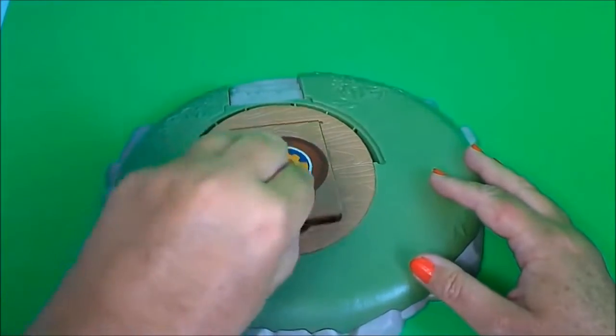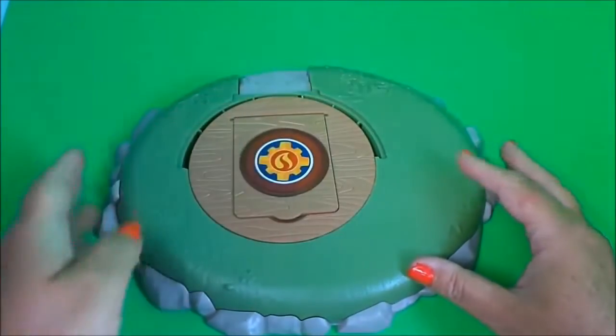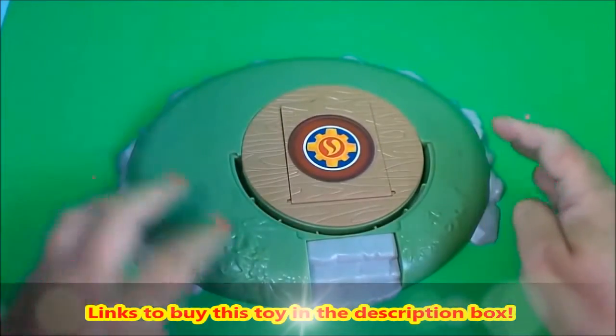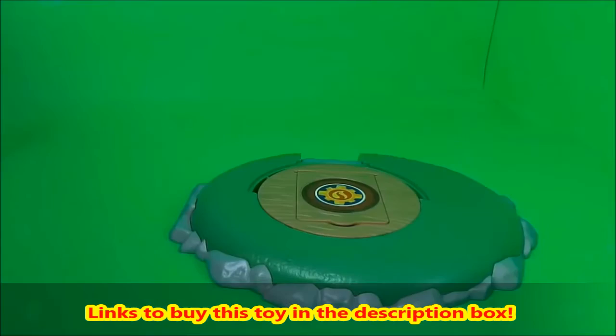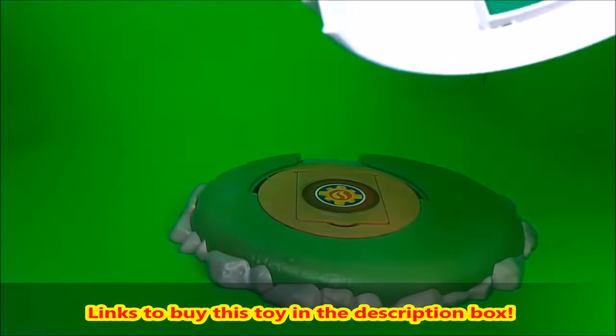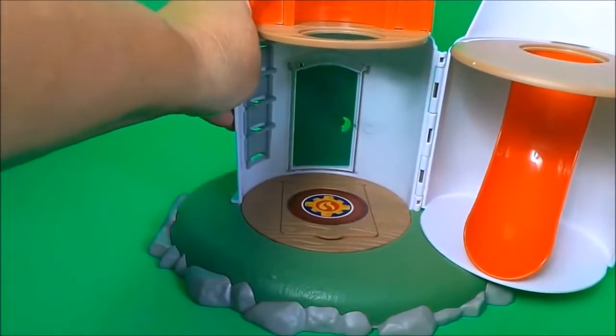And a nice little trap door here, and Mike Flood can keep his tools in there. And this is the grassy area with some steps and rocks on the other side. On top of the base I can just fit the main parts of the lighthouse building.